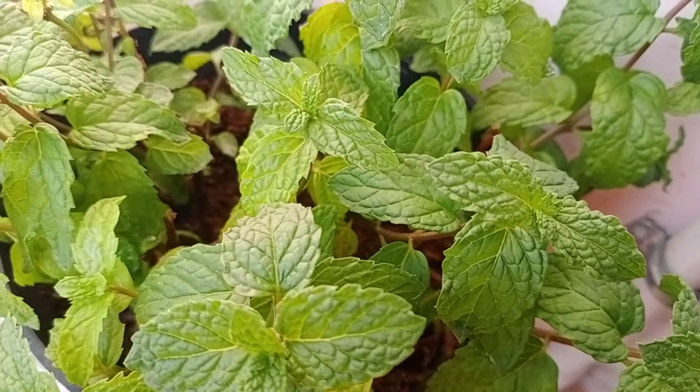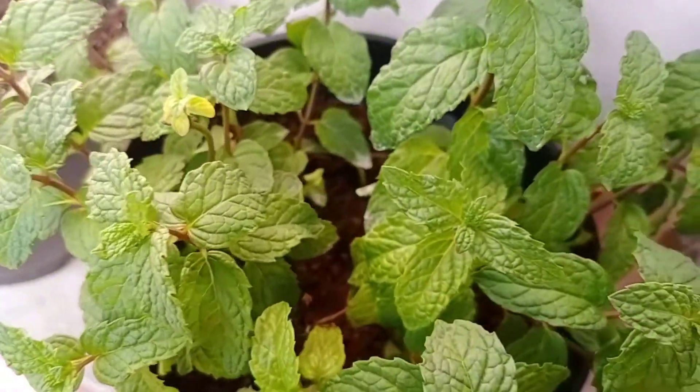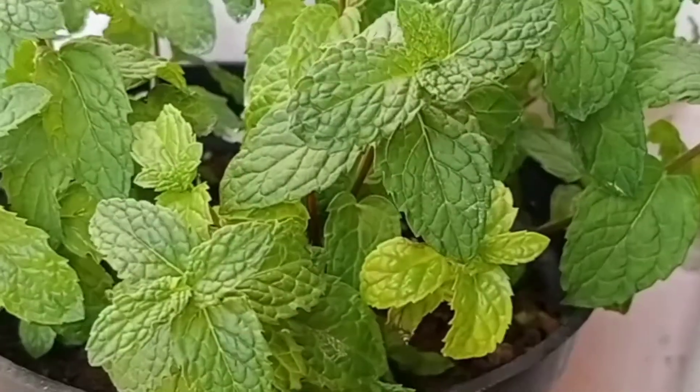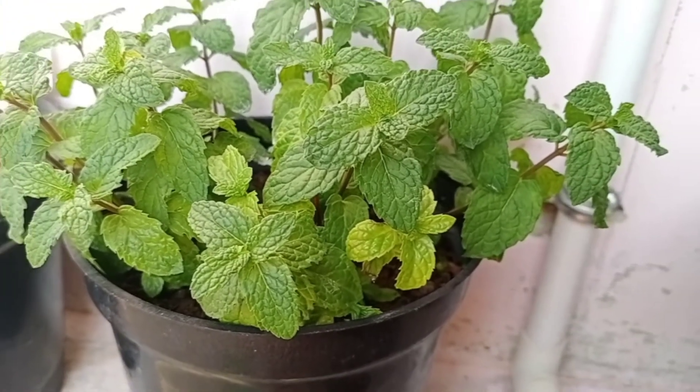Hence, it's good to have a pot full of mint plants in your garden. It's basically an invasive plant and if allowed to grow in the ground, it may take over the entire area. So mint plants should preferably be grown in containers so that they are more manageable.